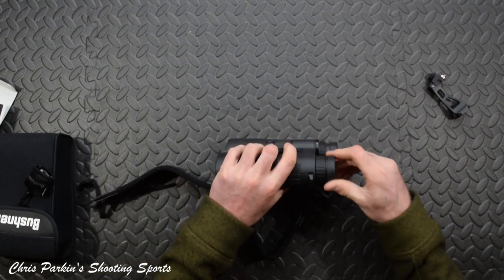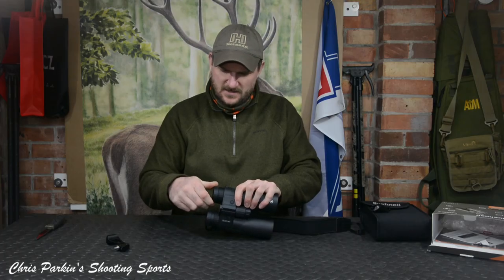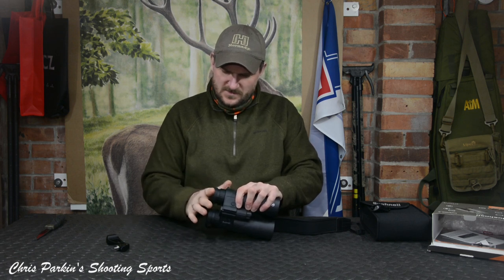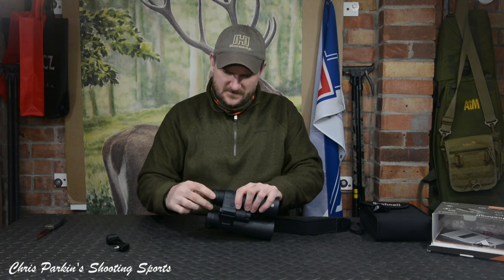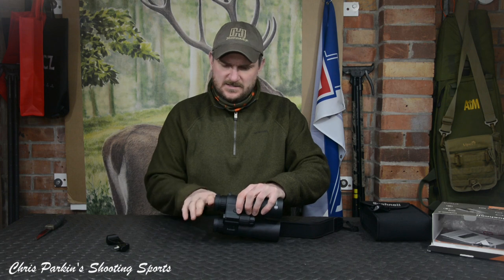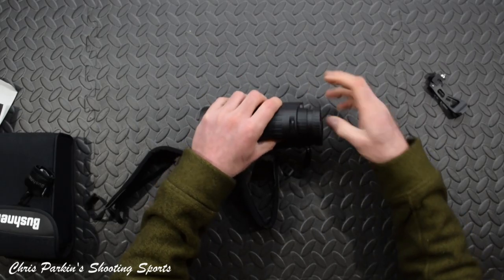Twist-up eye cups — how many positions have we got? All the way down, all the way up. There's very slight detent, maybe about halfway, but it's no more than slightly perceptible. If I put those halfway, let's see if they just push down — yeah, they do just push down. So essentially it's all the way down, all the way up.